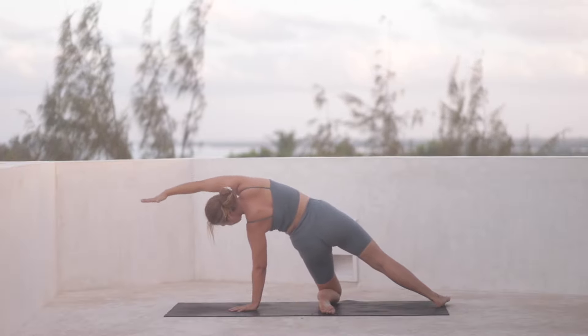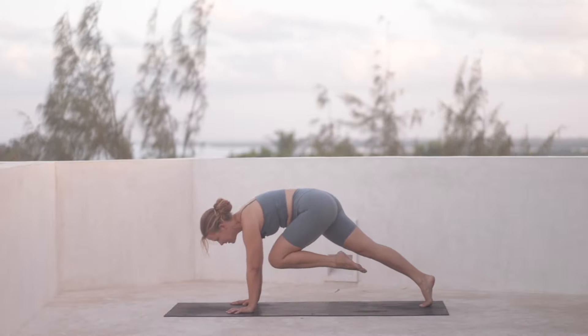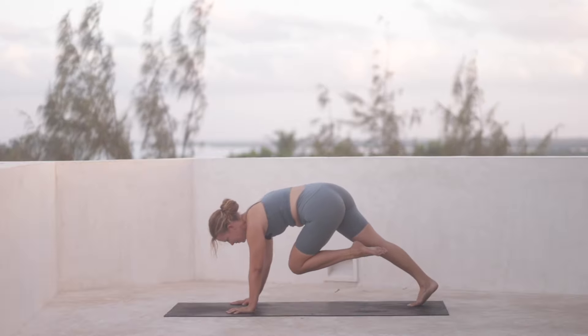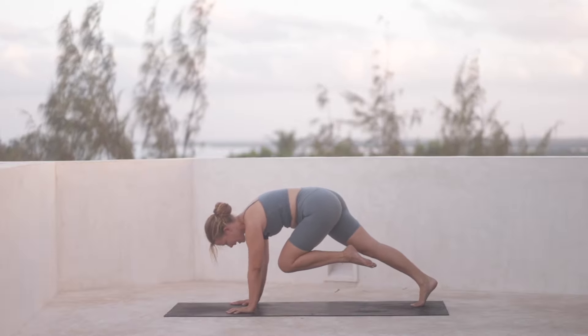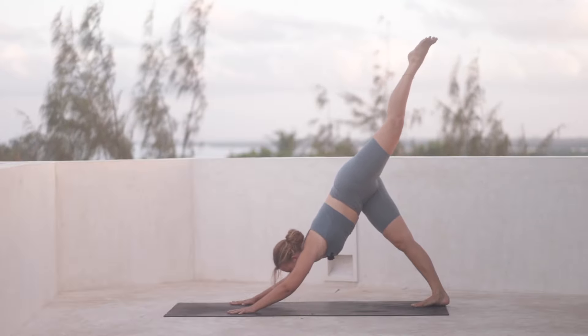And then as we exhale, we drop the right hand down next to the left one. Press both hands down to hug the left knee into the chest, coming into your variation of a plank pose. And then from here, press back into a three-legged dog.